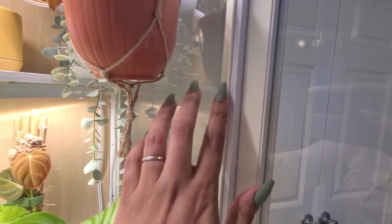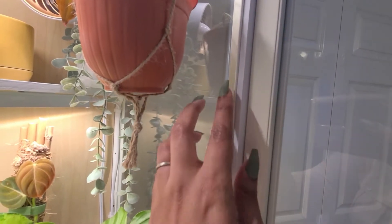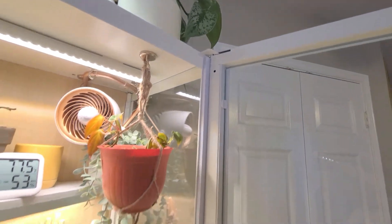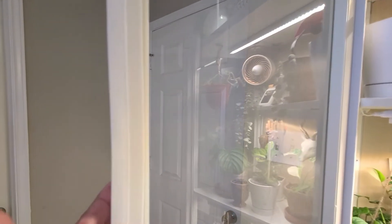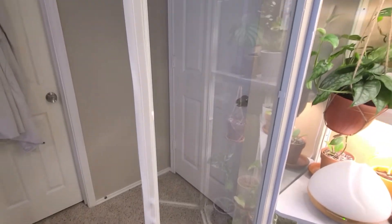I wanted to show y'all how I sealed the sides. I was having trouble maintaining humidity levels until I went ahead and added seals to the doors on the side and in between the doors. I did not seal the top and the bottom, just so we can have some circulation and a little bit of air movement within the cabinet.